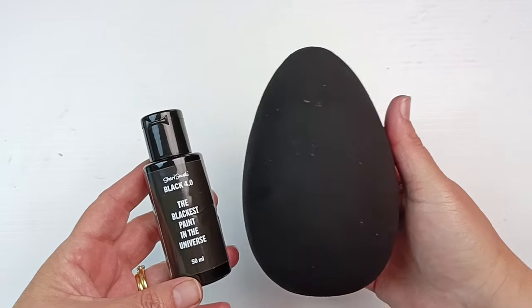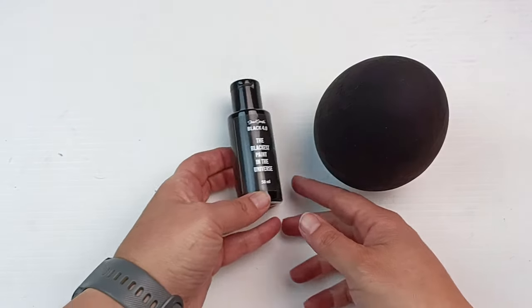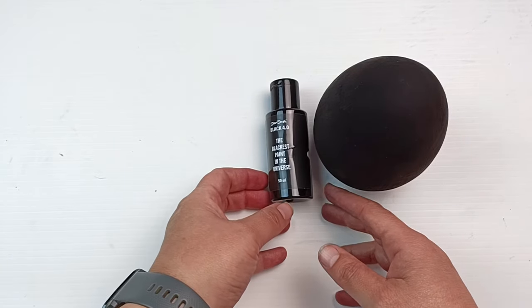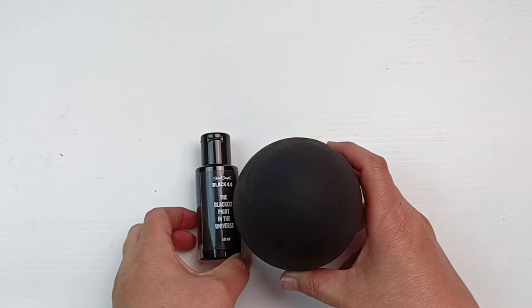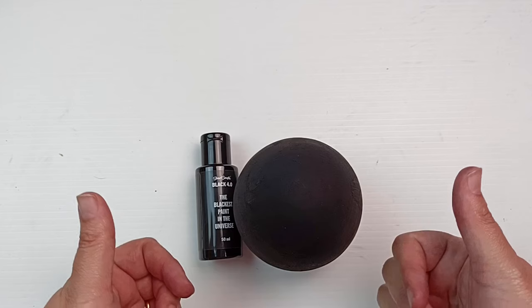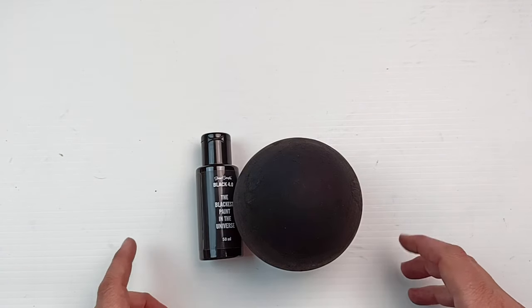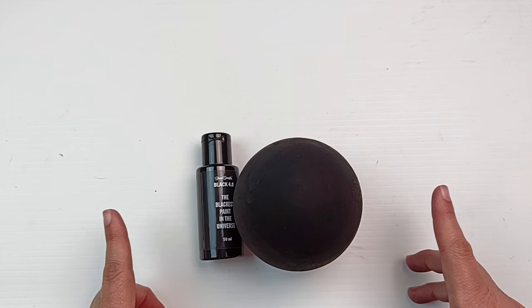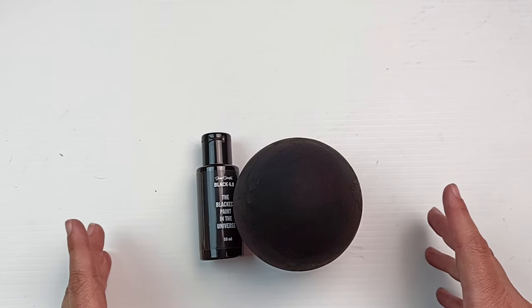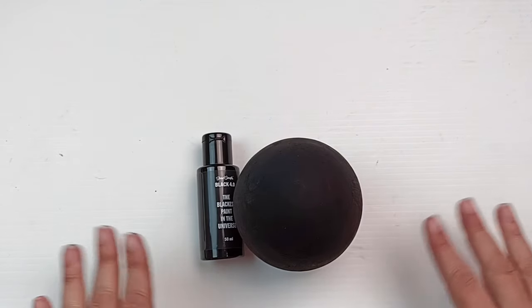I'm very glad I was able to try out a small sample of it. Let me know what you would paint with the blackest paint in the universe — I'm not too sure about that claim, but it is pretty black. I do love the egg — that's my favorite thing of the day. I might paint another coat on top at some point, if it'll let me. Thank you very much for watching this video — I hope you enjoyed it, and if you did, I'd really appreciate a thumbs up. You might also want to subscribe to my channel. I will see you all again really soon in my next video. Have a great day, and I'll swatch you later! Bye!